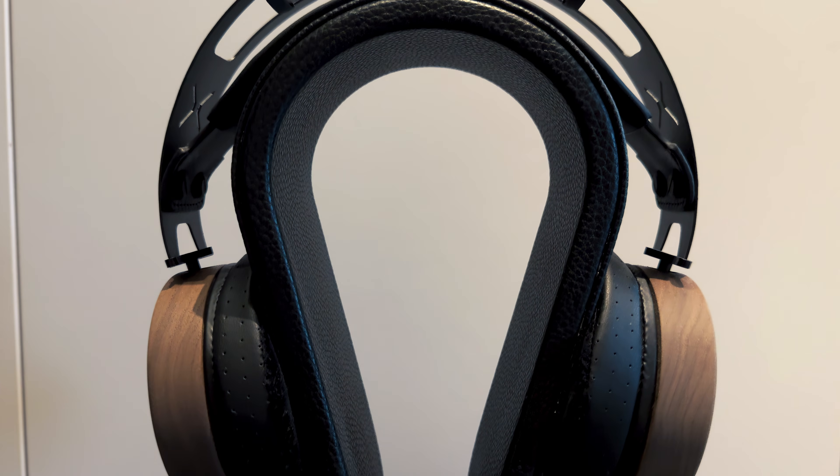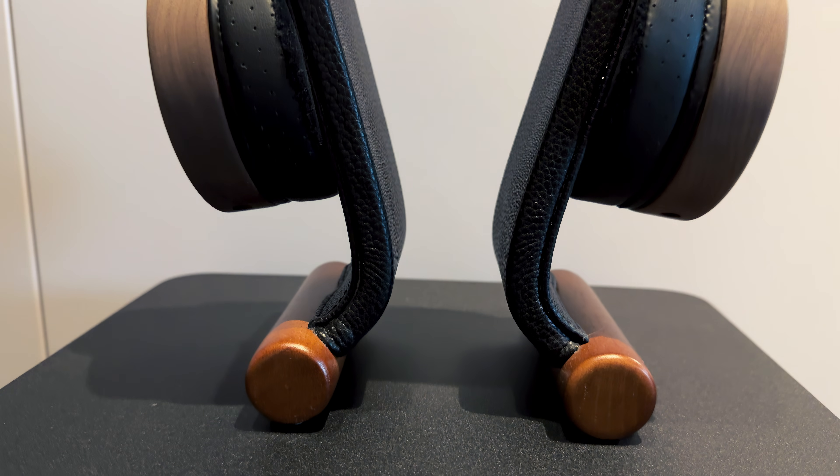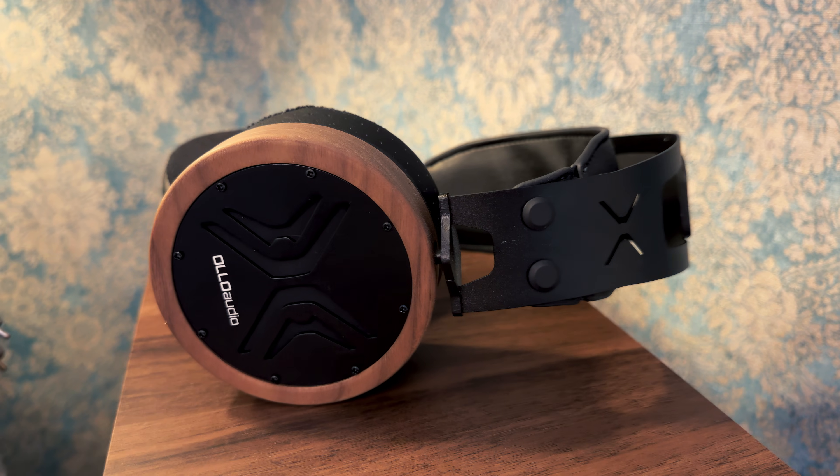Compared to something like the Beyerdynamic DT 990, the difference is significant. The DT 990 often gets recommended for mixing, but it's aggressively bright — it can make you chase problems in a track that don't exist anywhere else. For hi-fi listening, it's even more of an issue: sharp treble, unnatural tone, and limited technical ability. It might sound flashy at first, but that gets old fast. The X1 avoids all that. Whether you're mixing, listening critically, or just enjoying your favorite album, the X1 gives you a version of the music that's honest and deeply listenable. It doesn't flatter — it just delivers.